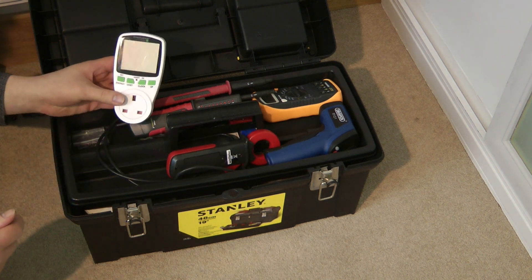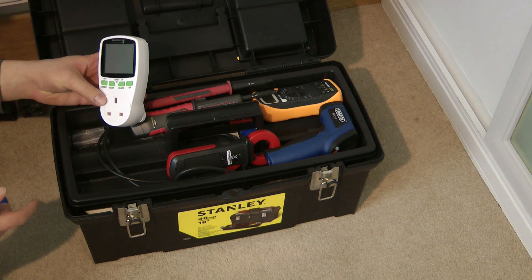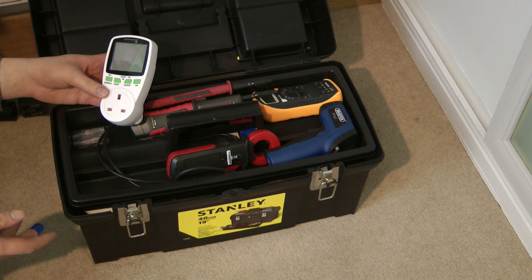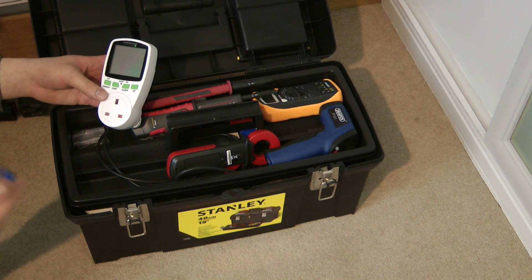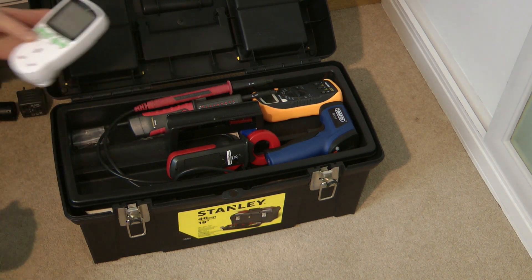Next we have a basic plug-in power meter, which can measure the typical stuff you'd expect such as voltage, current, power, frequency, power factor, etc. It can also show you how much it is costing to run based on the cost per kilowatt hour that you enter into the meter.